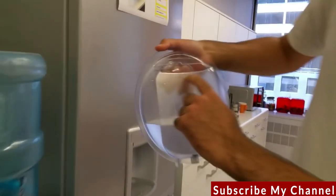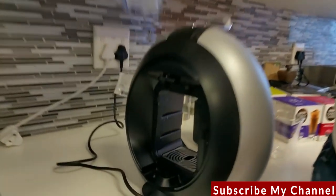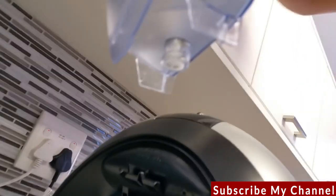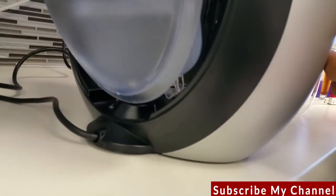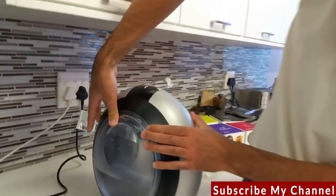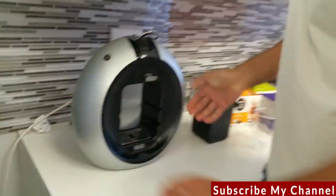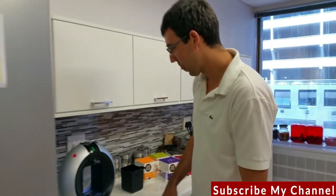That is the max line, so do not fill it past there. I've filled it halfway just for the demo. To reinsert it, this part goes in bottom first, then the top clips in — put it down at an angle, get the bottom in, and then push it back. Easy.